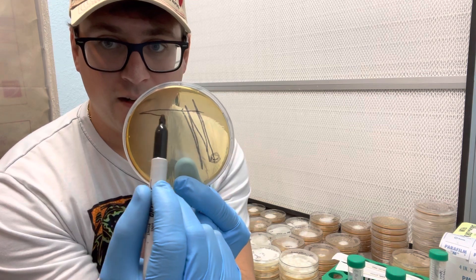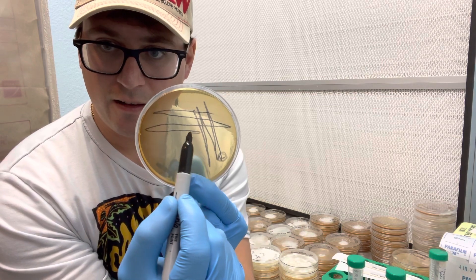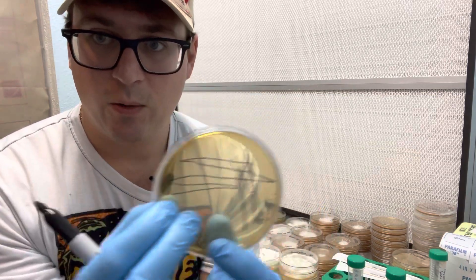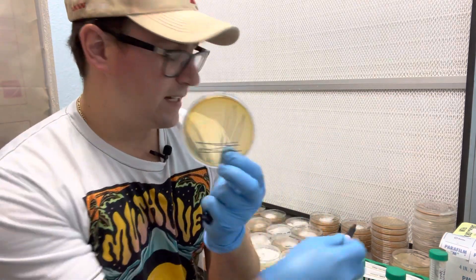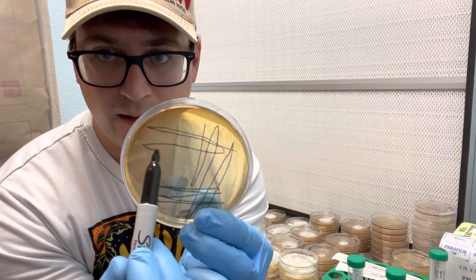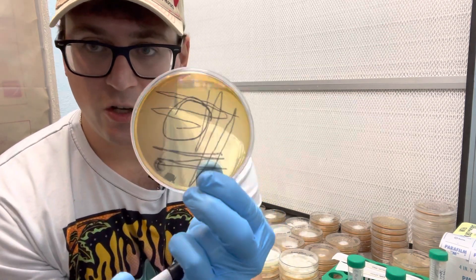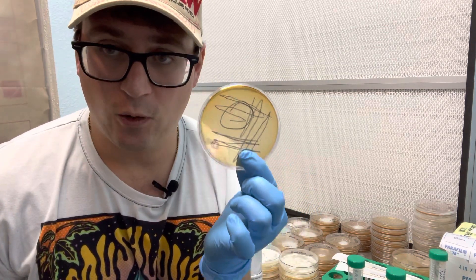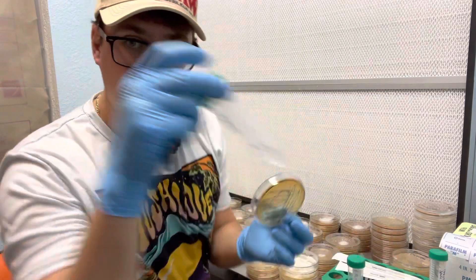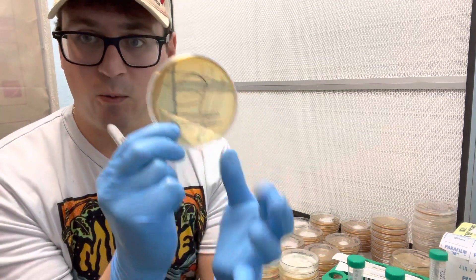We take some of the spores from that first streak and spread them out over the plate. As we spread out these spores, we're getting less and less concentration. Then I'm going to take another fresh swab for the very last part and spread out the rest of those spores, so that in this region right here we should have some single colonies forming. That will be its own phenotype, and I can cross that with the golden oyster.